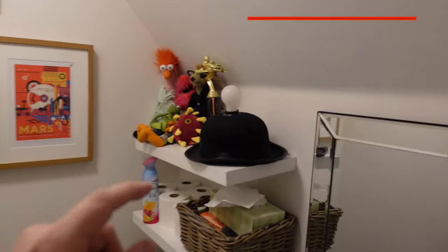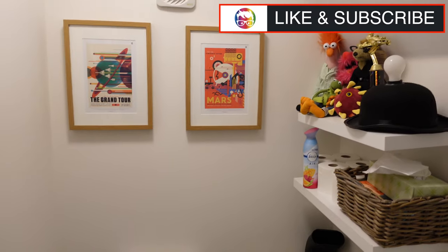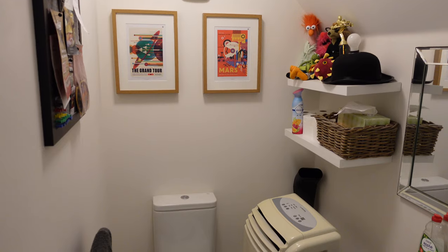It looks a lot brighter on camera than it is in real life, but it's a warm yellow glow that lights up this area absolutely perfectly. I'd recommend one of these. And I'd also recommend one of these little thinking caps, because all the best ideas happen whilst you're sat in the throne room.